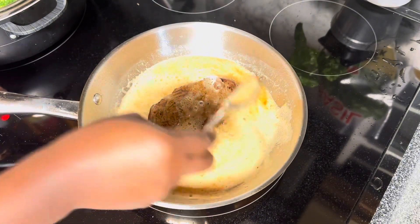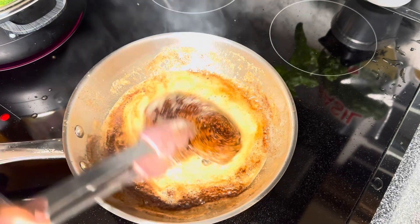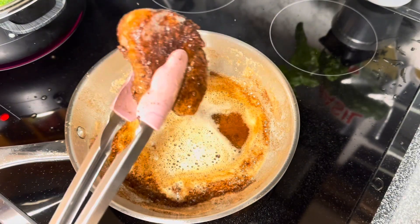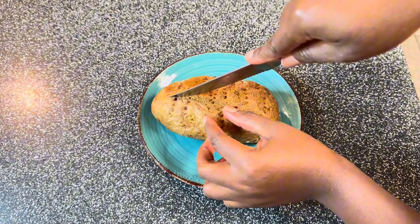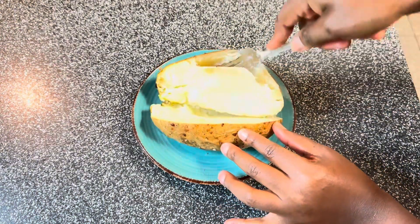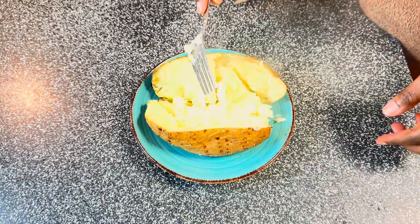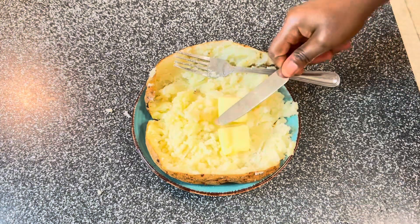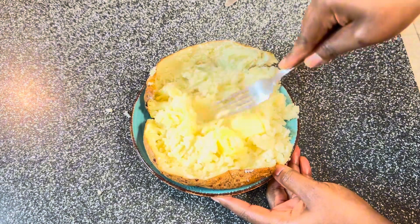My steak is nicely cooked and beautiful. When you cut into it, it's going to be well done. If you like it medium rare, keep an eye on your cook time. My potato is done — I'm going to cut it open and use a fork to mash it into mashed potato. This is the easiest mashed potato you can make. You can add sour cream and cheese like restaurants do, but I'm just going to add butter and mix it to make it extra fluffy and nice.